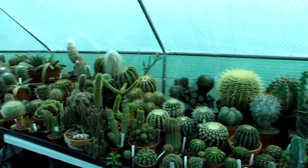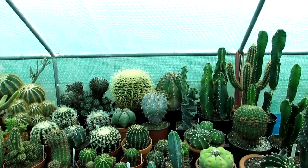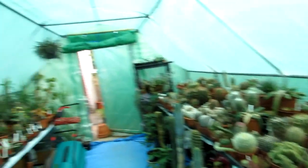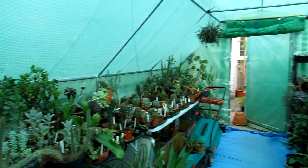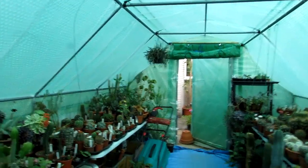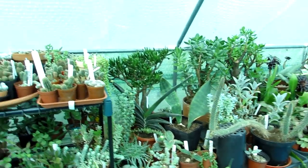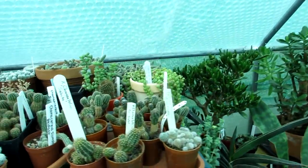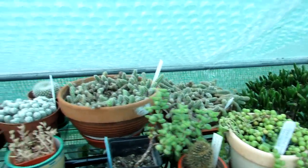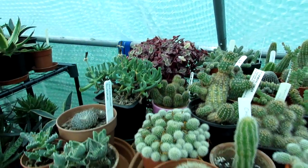People often ask why I have a green-coated polytunnel — it's because it was the only option we had, as clear ones only come in massive industrial sizes which wouldn't be practical in a backyard. The plants seem happy enough, but when we do move in the future, Hansi and I want a proper greenhouse in clear glass or polycarbonate so the plants get maximum light. All these here are Echinopsis and Gymnocalycium — different varieties all doing well and flowering really well over the summer on and off.